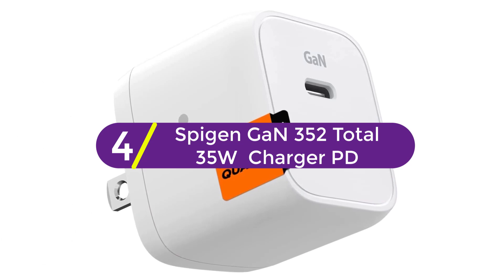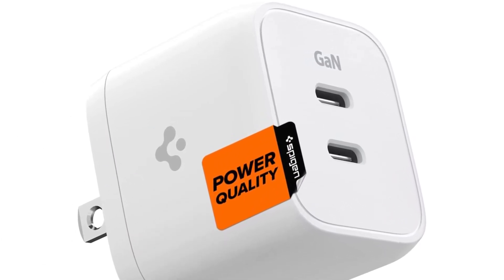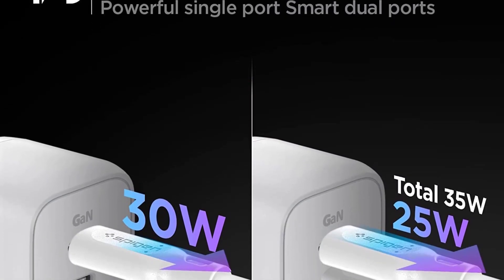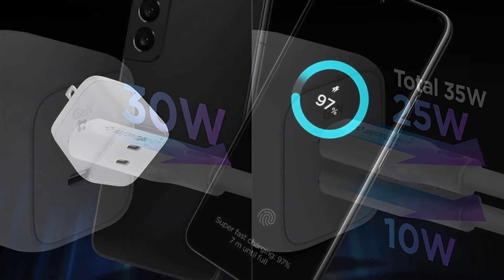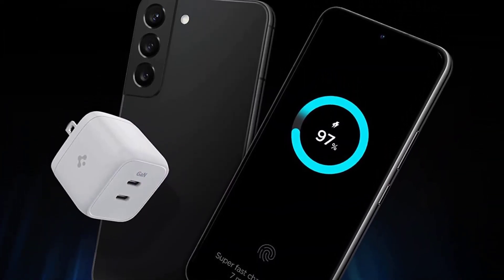At number 4, the Spigen GaN 352 Total 35W Charger PD. It offers up to 30W power delivery PPS output with a single USB-C port, with a total 35W max. While dual charging, it supports 25W and 10W output to charge your phone. Due to the benefit of GaN and 3D PCB technology, the charger is 40% smaller than others.